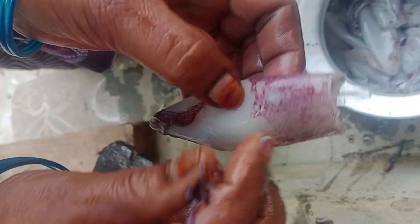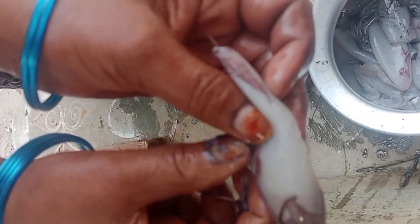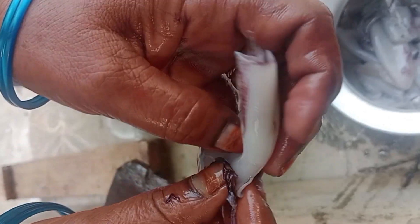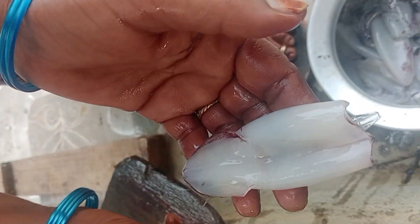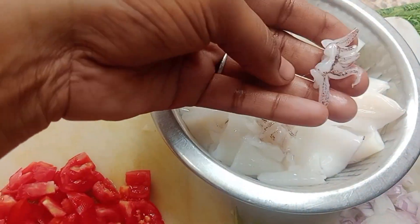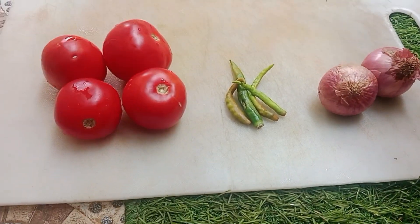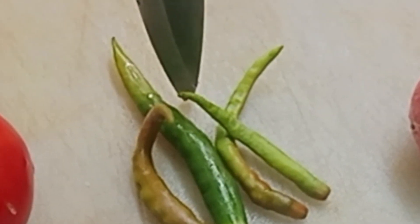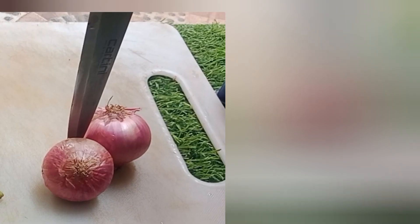I am going to make a video about it. I will try to clean the video and clean it up. It will be a bit better to clean it up. I will clean it up and then I will try to clean the tomatoes.